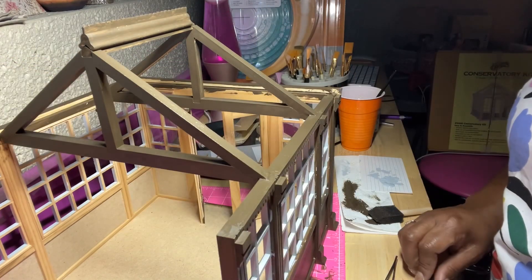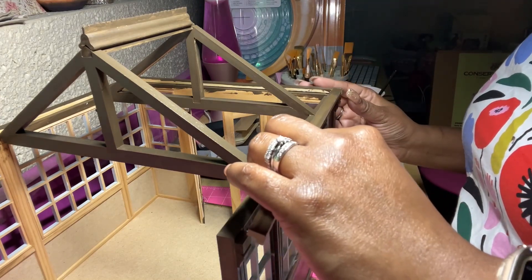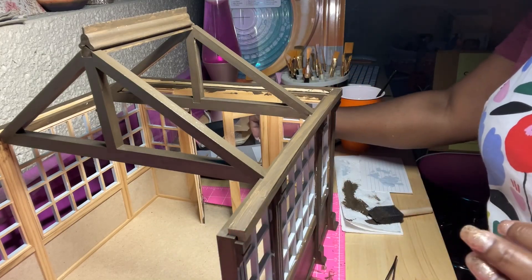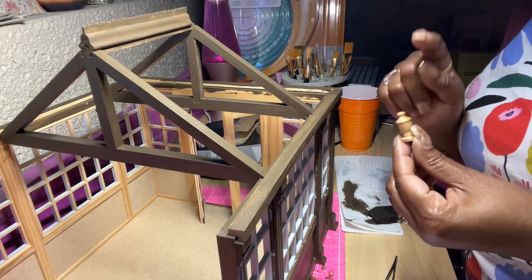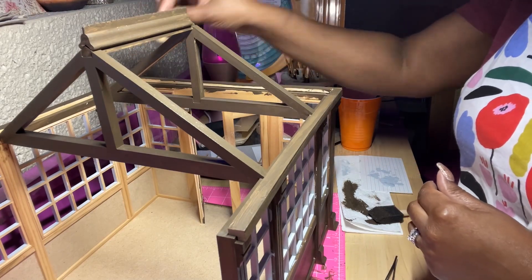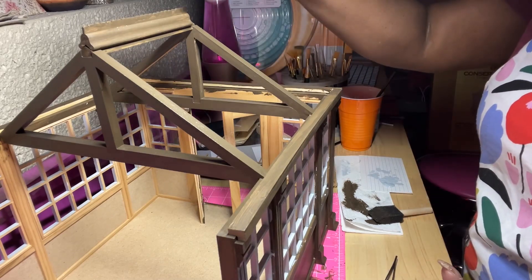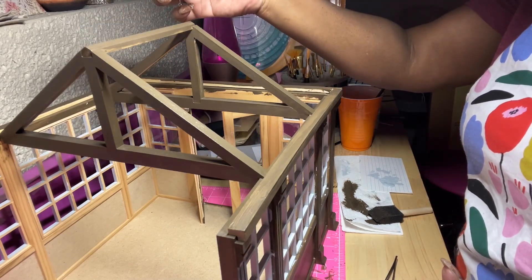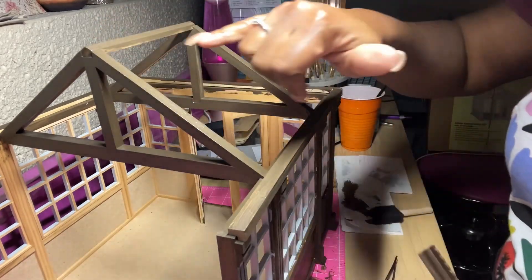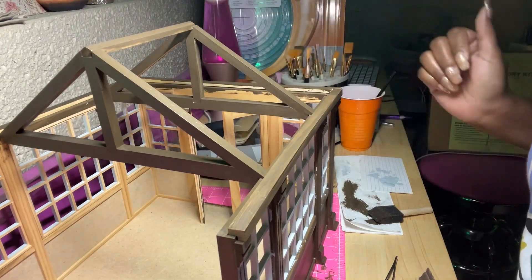So once they're glued down, I'm going to fit it like so. And then the pieces here that I have — one, two, and then one up here. Also, you'll see the addition here. I already have this one glued down. I'm going to do the touch-ups along the way here for the stain.